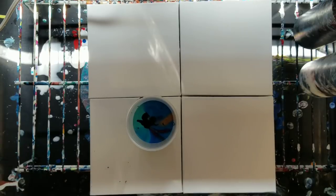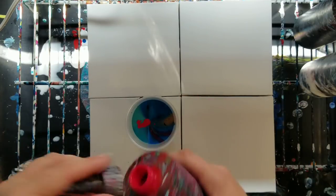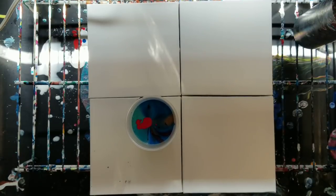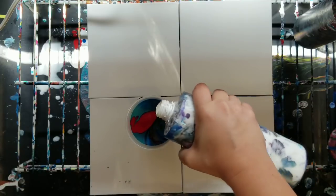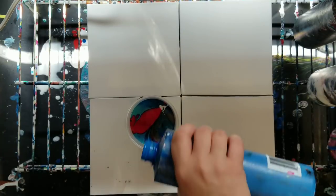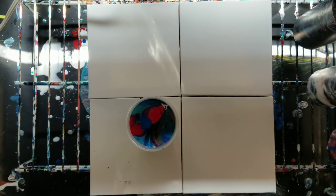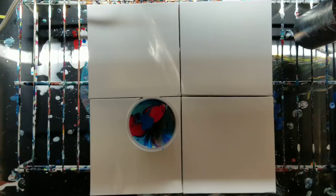I'm going to throw a bit more red in, a little bit of white — basically I'm going to fill this whole cup up here — and then some more blue. All right, I think that should be fine, and get everything out of the way.